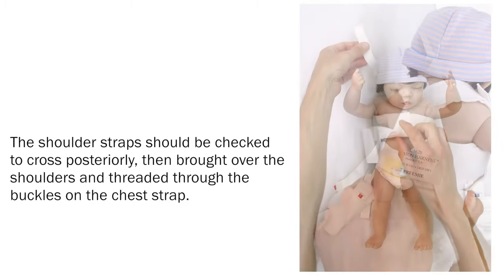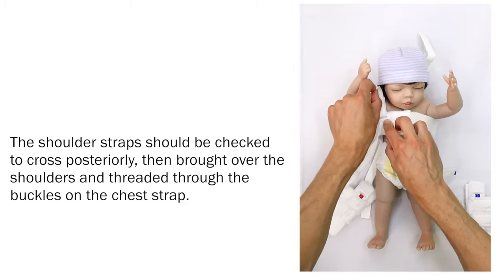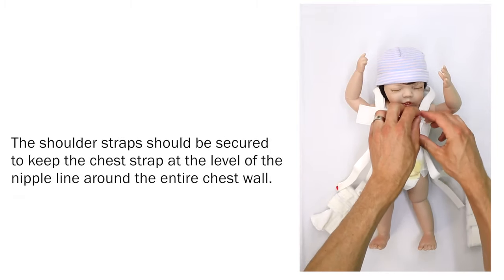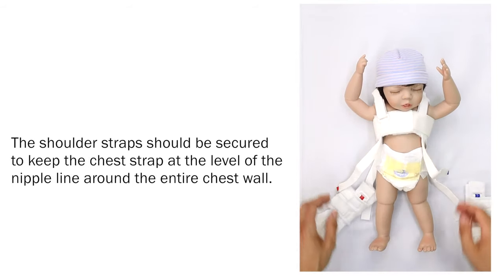The shoulder straps should be checked to cross posteriorly, then brought over the shoulders and threaded through the buckles on the chest strap. The shoulder straps should be secured to keep the chest strap at the level of the nipple line around the entire chest wall.